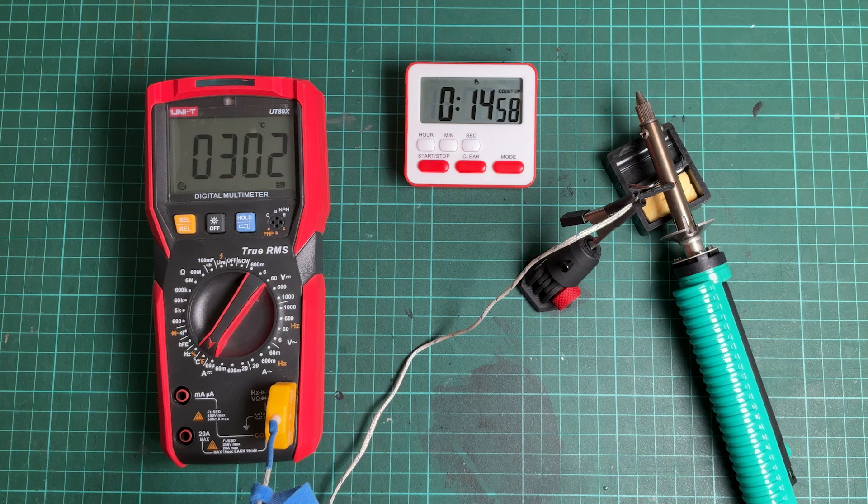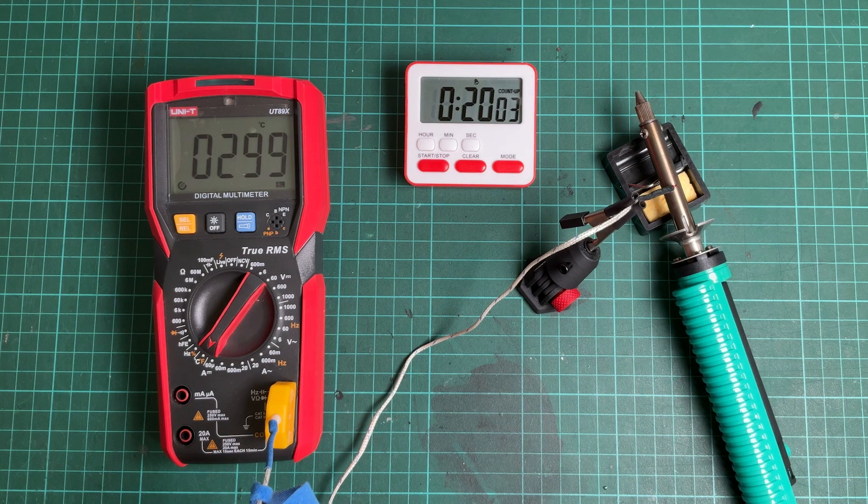Considering the temperature of the T12 station, I estimate that the temperature of the desoldering iron should be around 340 to 350 degrees, which is the standard temperature for soldering. I waited another 5 minutes to see if the temperature was still not rising — after 20 minutes the temperature is still stable, and the reading temperature never exceeded 310 degrees.